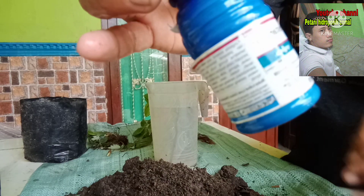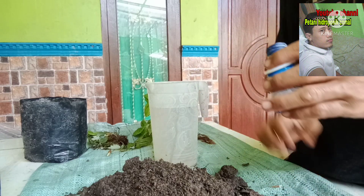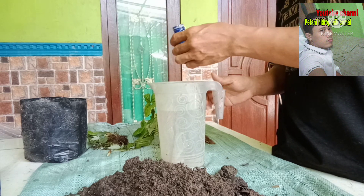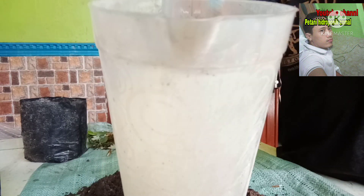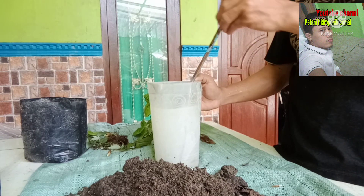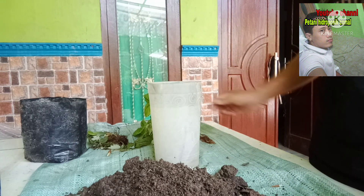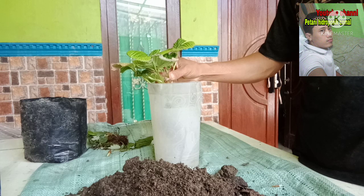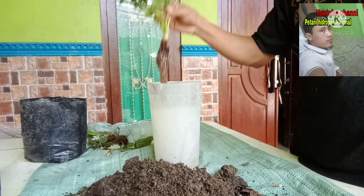Saya gunakan amstertop, yaitu jenis fungisida. Aturan pakainya adalah 1 mili per 1 liter air. Kita gunakan air 2 liter dicampur dengan fungisida 2 mili, kira-kira seperti ini. Untuk mencuci akarnya, jangan terlalu tinggi konsentrasinya, nanti takutnya akarnya juga bermasalah. Bagi teman-teman yang menanam tanaman stroberi, kita harus benar-benar memahami tanaman kita. Kita rendam sekitar 10 sampai 20 detik, lalu kita angkat lagi.